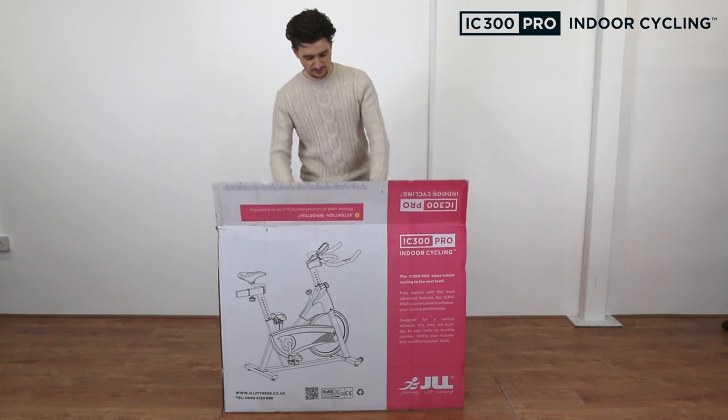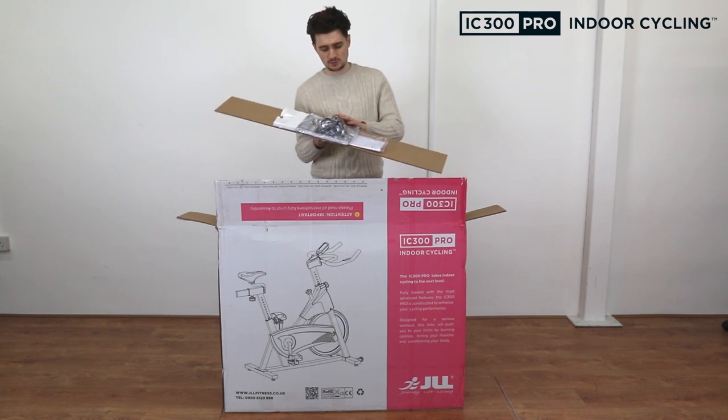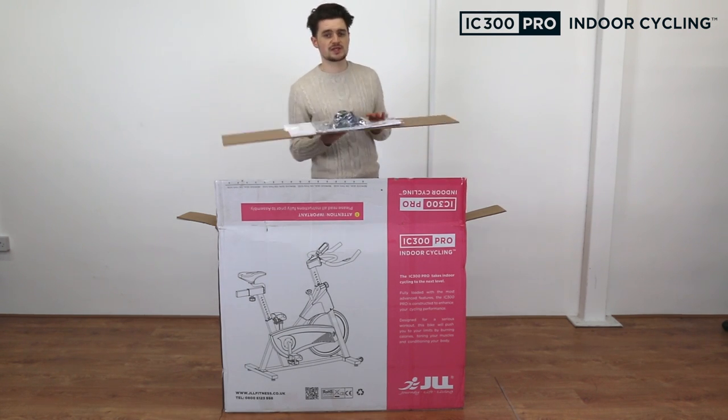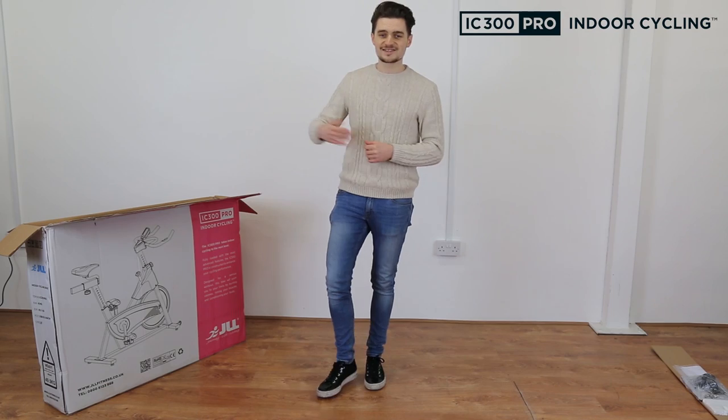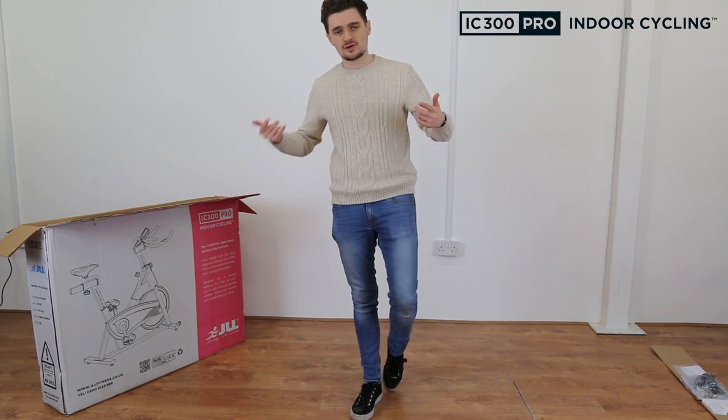Once you're into your box you'll find a layer of card on top. On there you're going to find the tools pack and the instructions — just put that aside for one minute. To get the bike out of the box, lay it down flat, grab each side of the polystyrene and just slide it out.